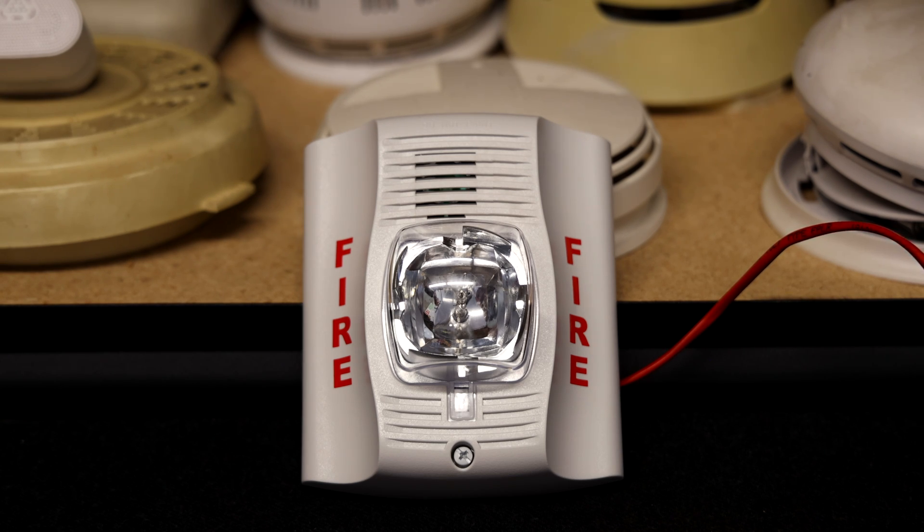I'll go through all the tones starting with one chime a second. Here we go. That is super quiet.